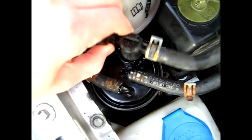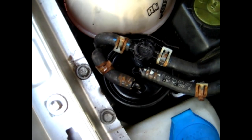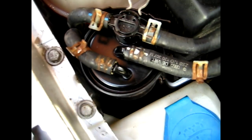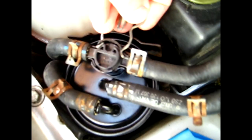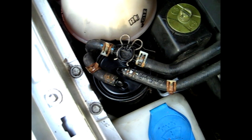What I want to do is place this line back on here. When you push it down, make sure it goes down all the way, then reinstall the clip here, same way as you took it off — just like so. Now reinstall these steel clips back on using the pliers.